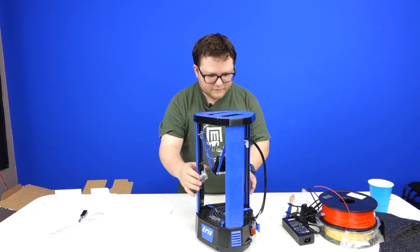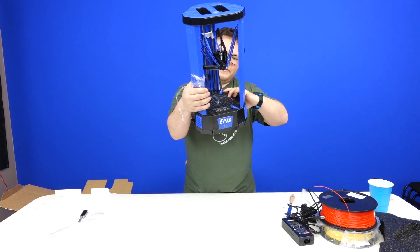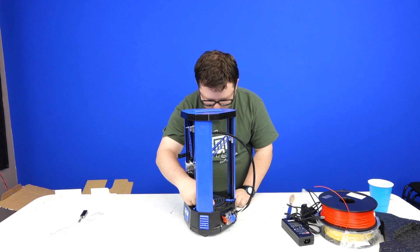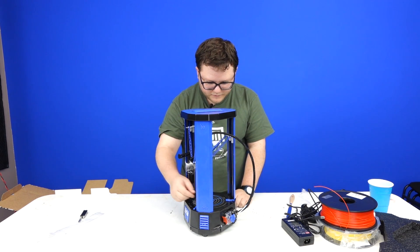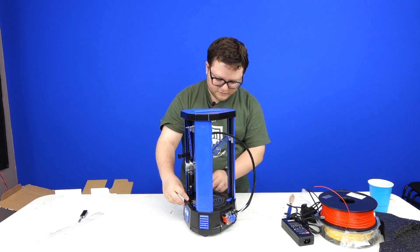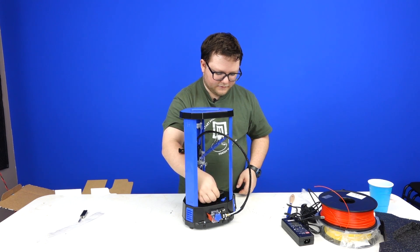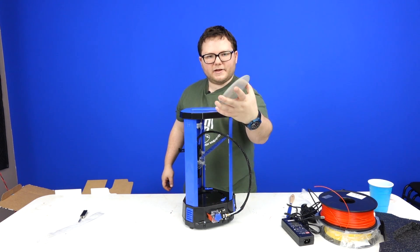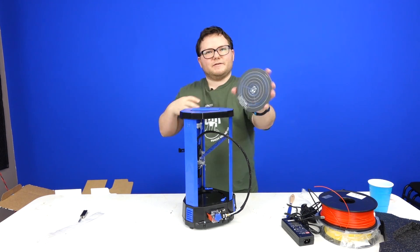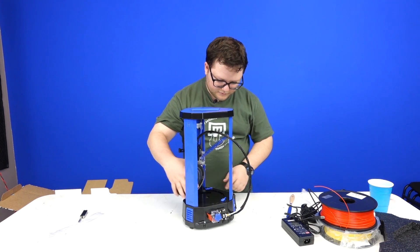Let me turn it around for you. As you can see, there's a little test print right here. It looks like it sticks very well for PLA, though it's not the best looking test print — it might need to be leveled a little bit more. It looks like these are actually tabbed, so you can turn them. There's a little cup lip here that you can lift the glass plate out. This is a borosilicate glass with an Ultralex — basically some kind of textured sticker that's probably good for building onto. There's also an indentation here.